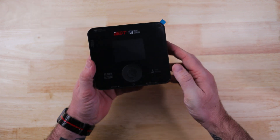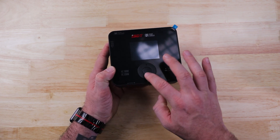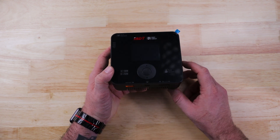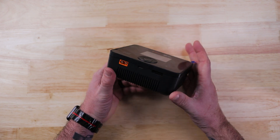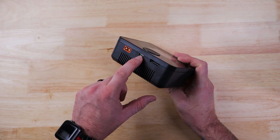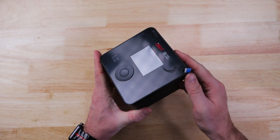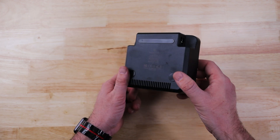Over here on the front, the big difference compared to the D2 is this scroll wheel where the D2 had buttons. Up here on the top you have the scroll wheel, and down here you have your XT60 output, a USB-C port for firmware updates and things like that, and then your balance port for 1S to 6S batteries. So yes, this is a 1 to 6S battery charger, and there's also a fan port on the back.